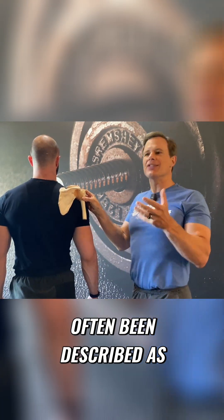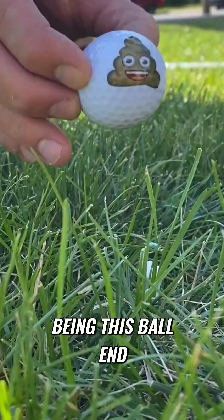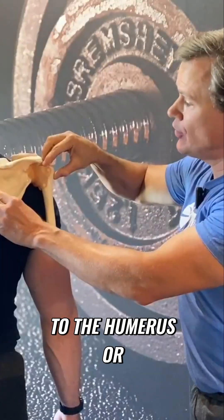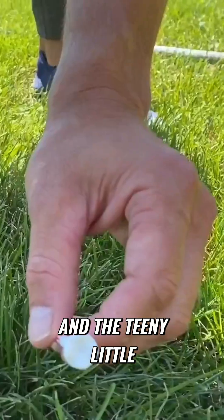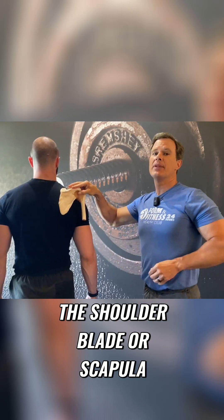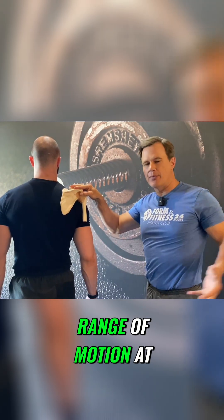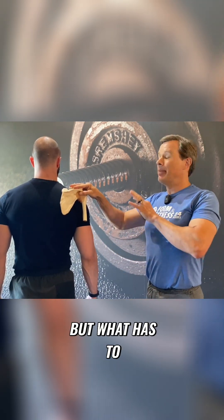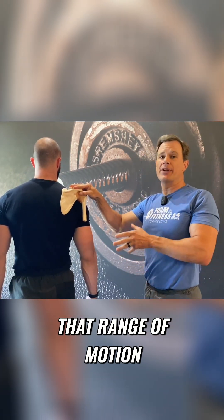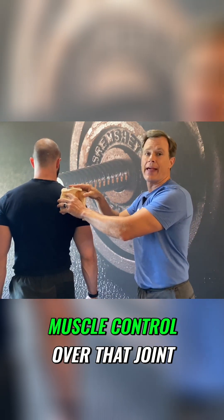The shoulder joint has often been described as a golf ball on a golf tee — the golf ball being the ball end of the humerus, and the teeny little cup that holds that ball in place being the scapula. What that creates is a lot of range of motion at your shoulder joint, but with all that range of motion, you have to have an enormous amount of muscle control over that joint.